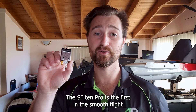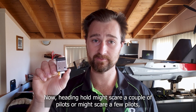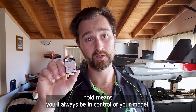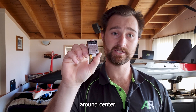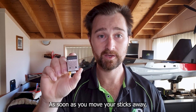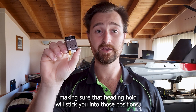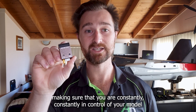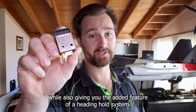The SF10 Pro is the first in the SmoothFlight range to feature a heading hold mode. Heading hold is only active when your sticks are around center — as soon as you move your sticks away you will have complete control of your aircraft. This ensures that you are constantly in control of your model while also giving you the added feature of a heading hold system.